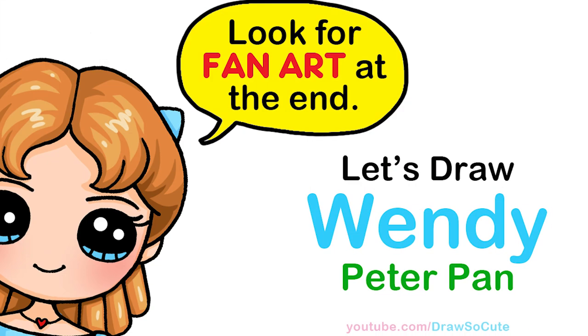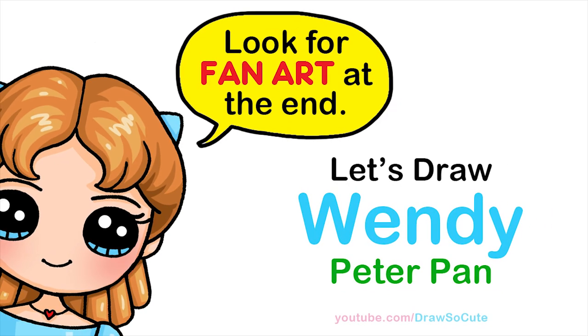Hi dresser cuties, Wendy here. Today we're gonna draw Wendy from Peter Pan. So let's get started.